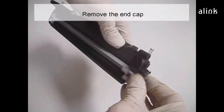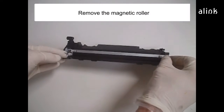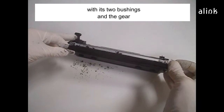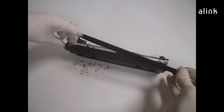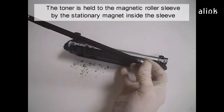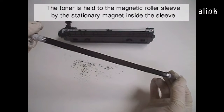Remove the end cap. Remove the magnetic roller with its bushings and the gear. The toner is held to the magnetic roller sleeve by the stationary magnet inside the sleeve.